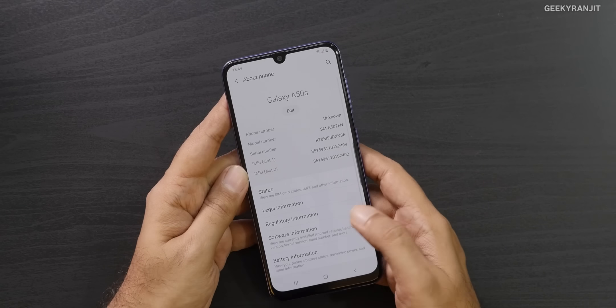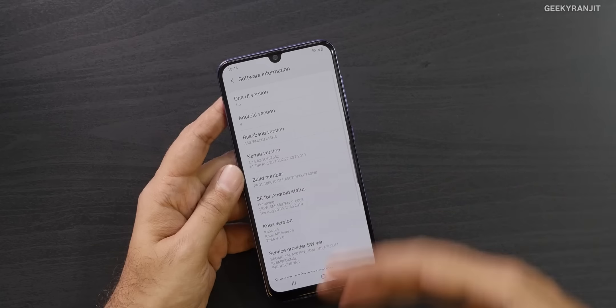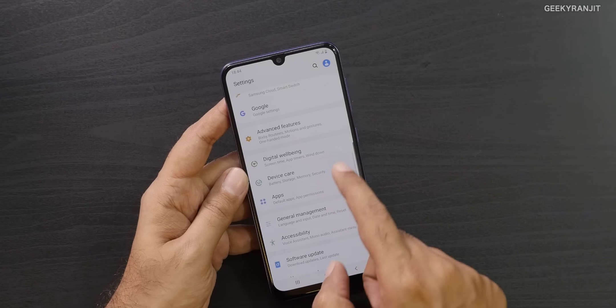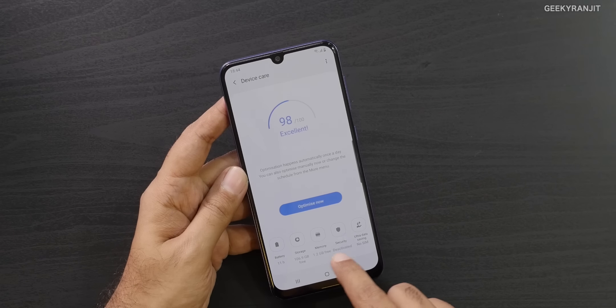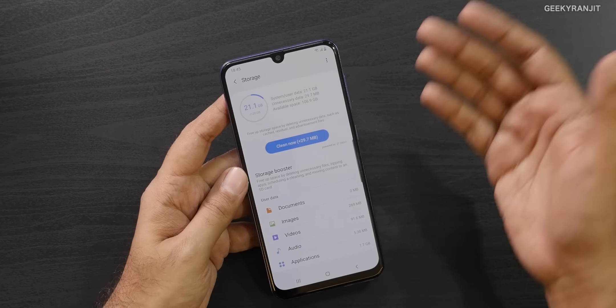Going to Settings and About Phone, under software information it's running Android 9 (Pie) with One UI version 1.5. Checking device storage — I've taken quite a few sample shots — about 107GB is left out of 128GB. Storage should not be an issue given the 128GB base storage.